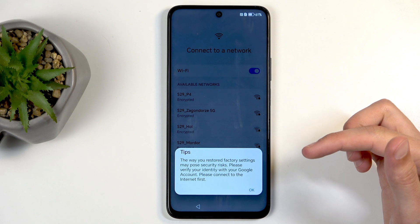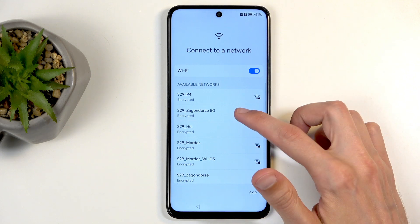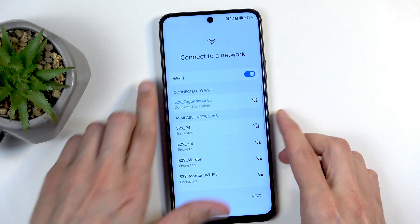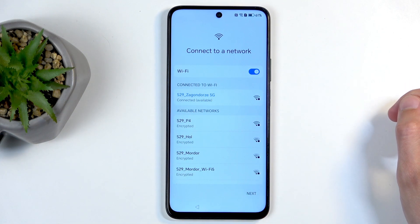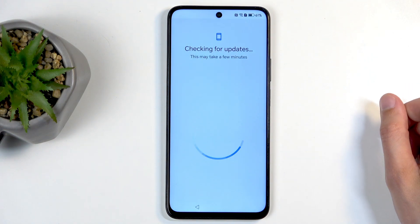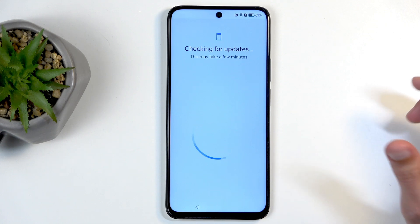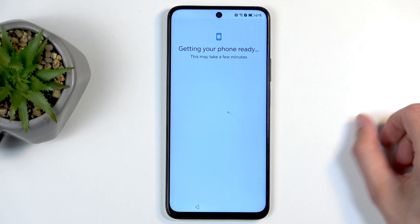In my case I might not be able to skip it because of the way I've reset this device, so I'll actually be forced into connecting to a network. The reason I need to connect is because I need to verify the previous screen lock or Google account, as I reset it without providing either of those through recovery mode.